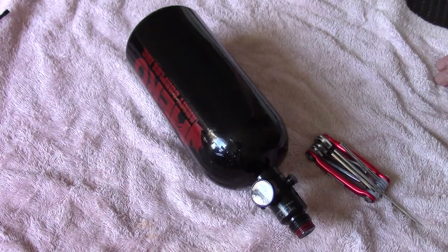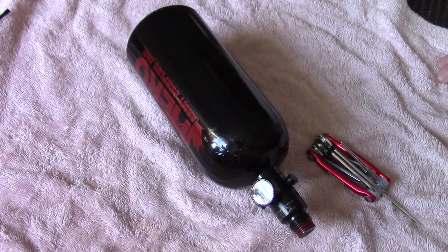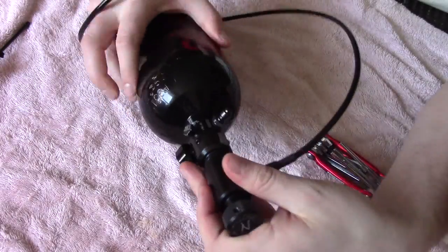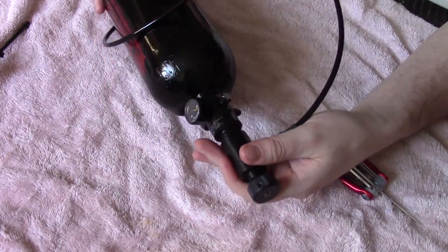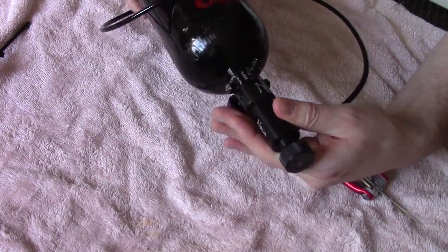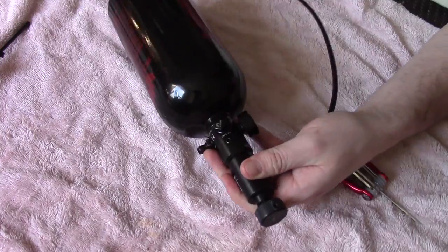This is a little repair video on a brand new HPA tank that was leaking after the first time I used it. It was a small leak, like a little hiss. I talked to the manufacturers and they walked me through how to fix it, so I'm going to show you how I did it.